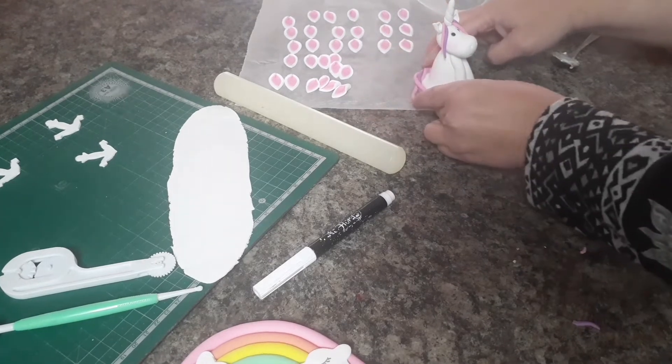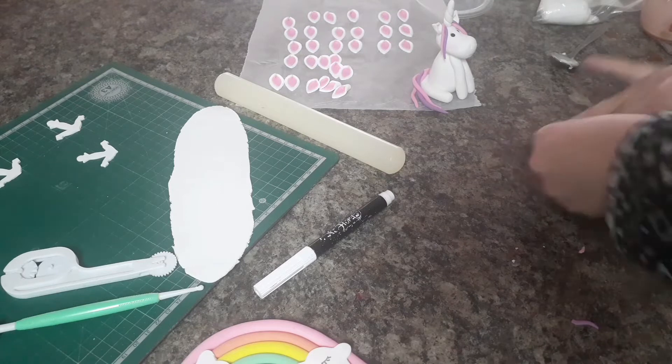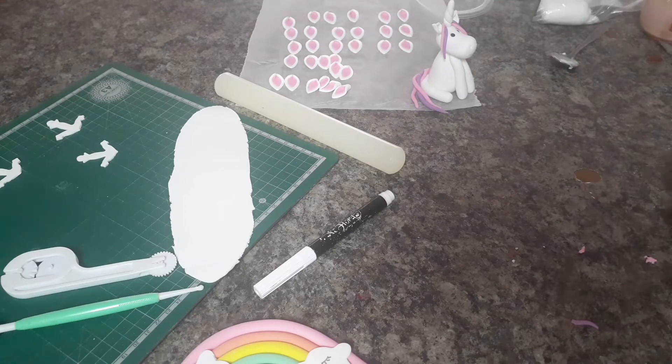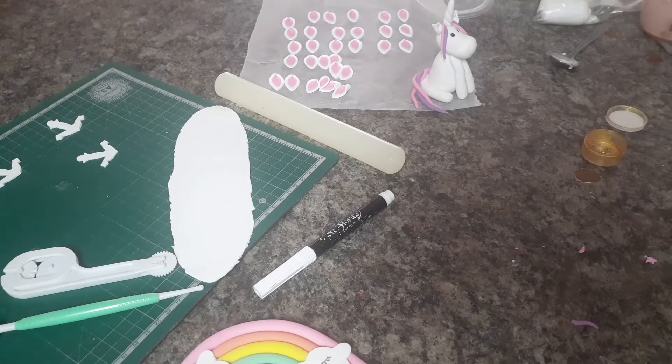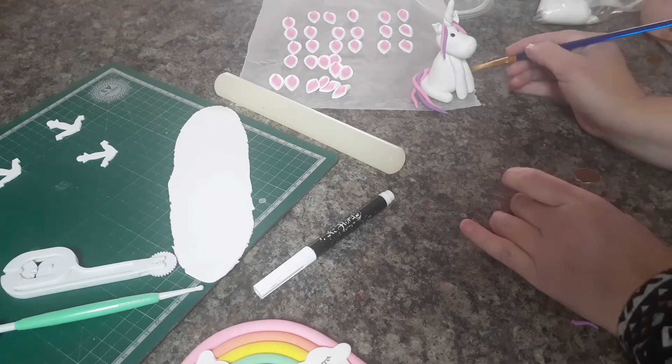Now it's time for the little tail — just again some water. Look how cute! Isn't she cute? Now I'm just gonna paint the little feet and the horn with some gold.